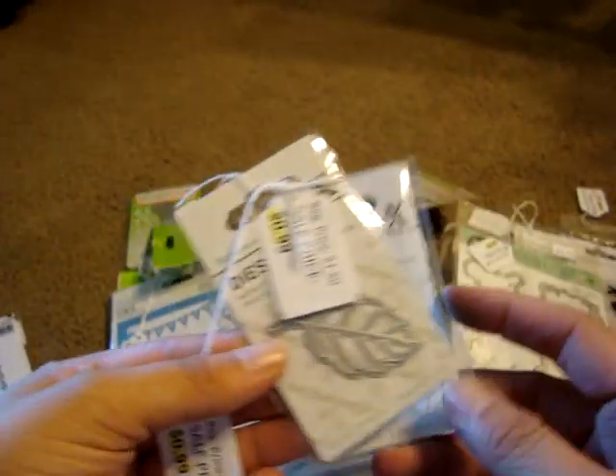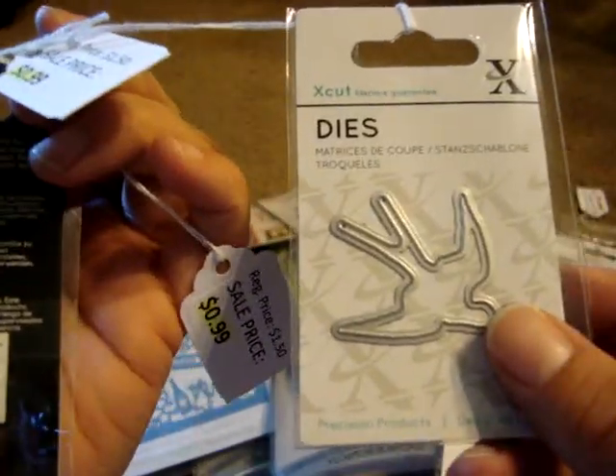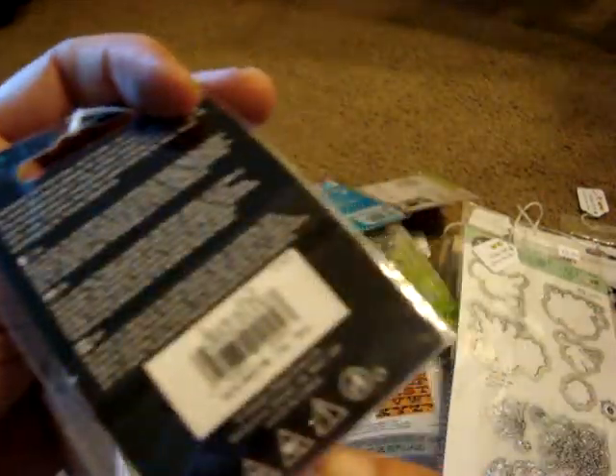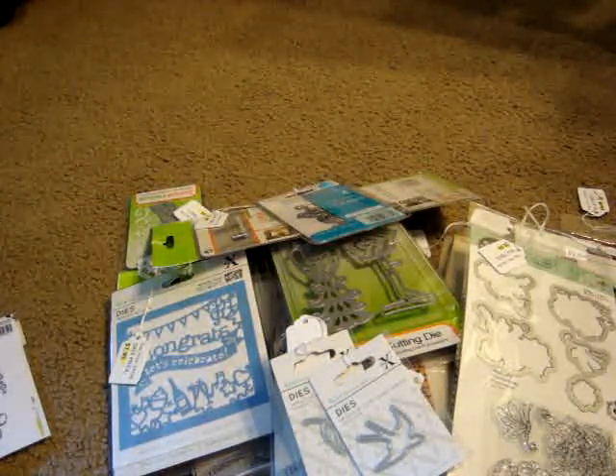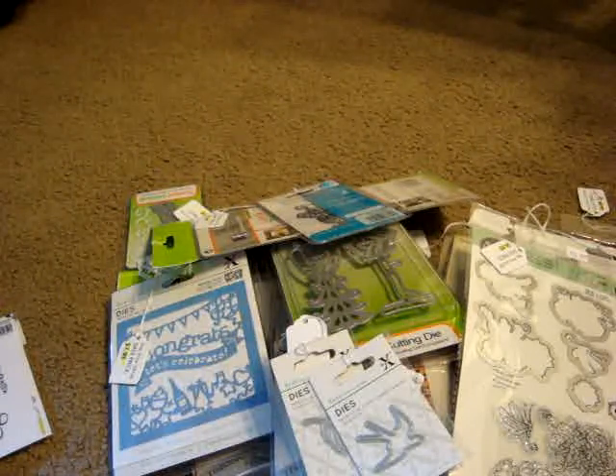The last two items I got were these X cuts miniature dies, only $0.99 each. I got this one called Leaf — it's like a little leaf — and this one called Bird. I thought those were cute and a great deal. So that was everything I picked up this time at the warehouse sale.